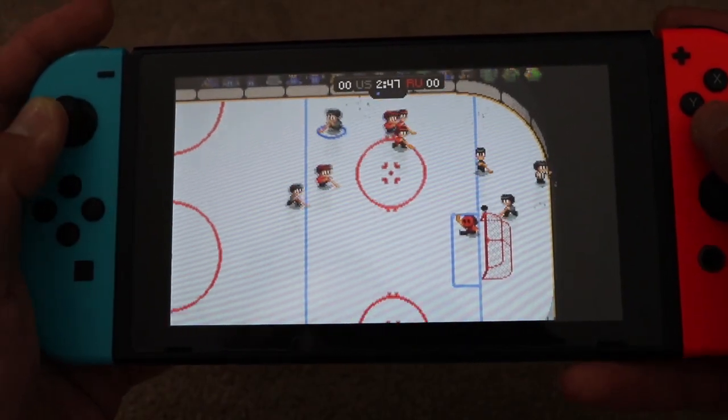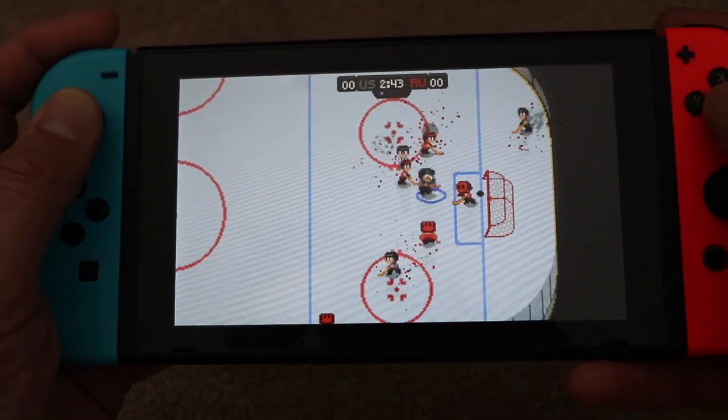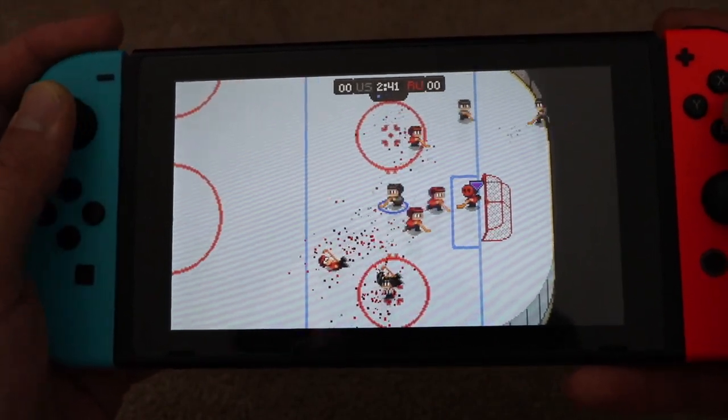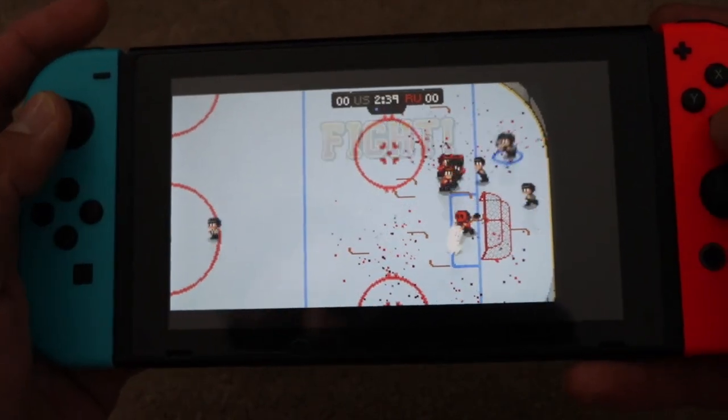Why do I love this little gem? First of all, it's how it controls. The skaters feel just right — if you've ever skated, you know you just can't slow down and turn the other way really quickly. It's the way the players glide across the ice that's represented here very well.